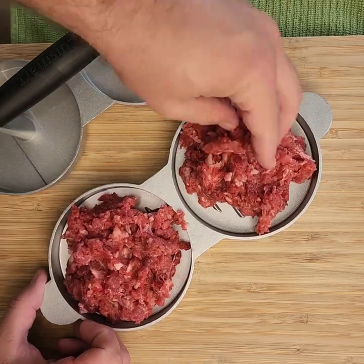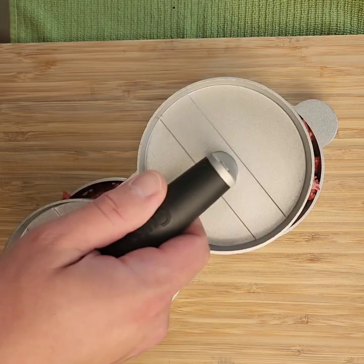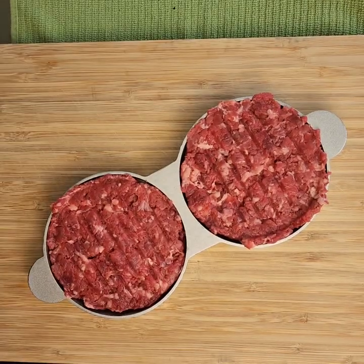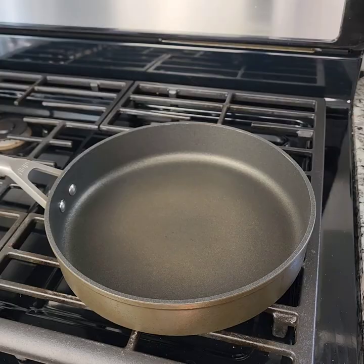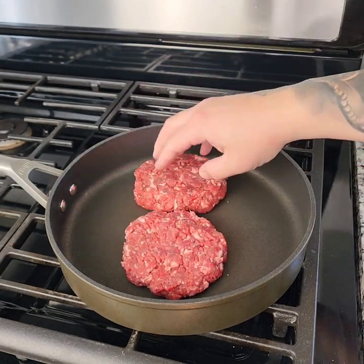I'm using a burger press — you don't have to by any means, you can just use your hands to form your patties. Using a burger press you just get more uniform burgers, as you'll see as soon as I press down and flip this over. There you go — some nice marks on there, looks great.